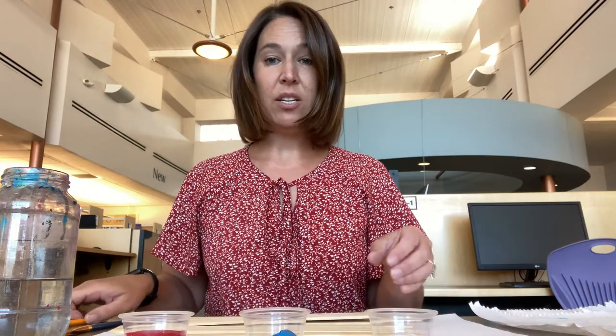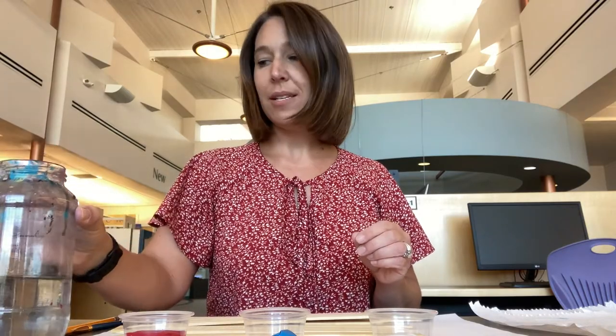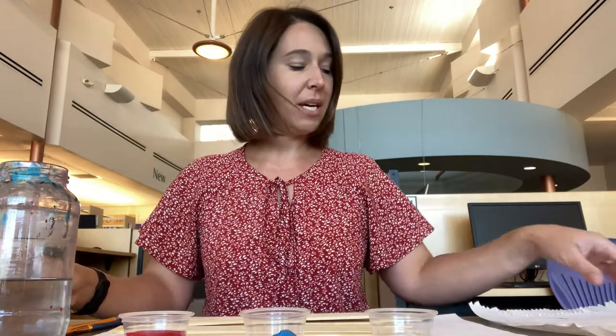Additional supplies you may need would be a pencil and some water for your paint. You can use either tacky glue or regular glue to glue all the pieces together. And because I am messy, I also have paper towels with me.